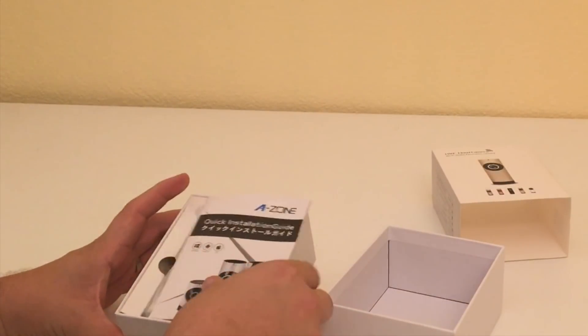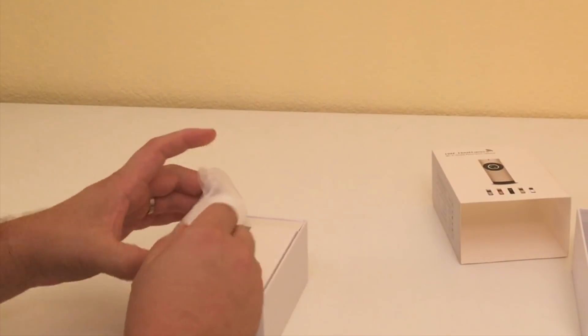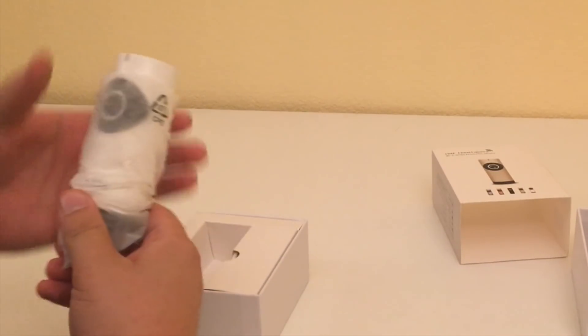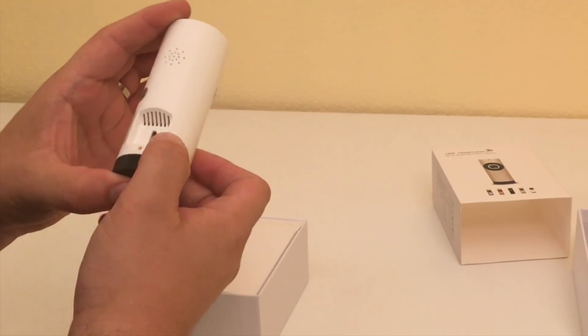Let's see what it looks like here. Instruction manual right at the top, although we're just going to figure that out on our own. We have the main camera right here, very lightweight, and the secured film right here. So you have the lens, and A-Zone — name of the company.